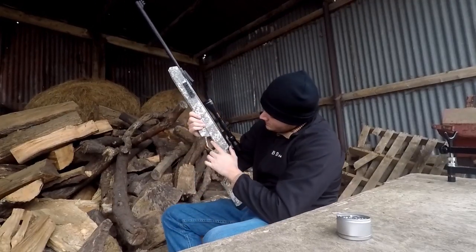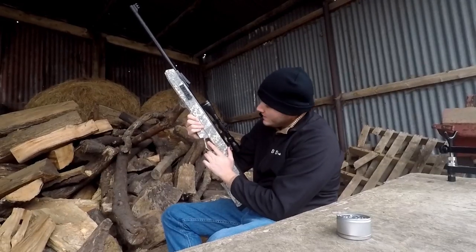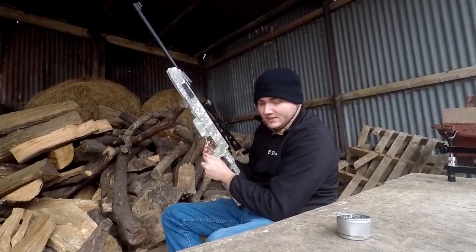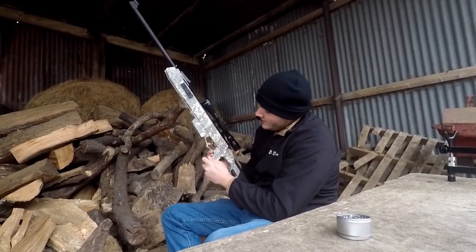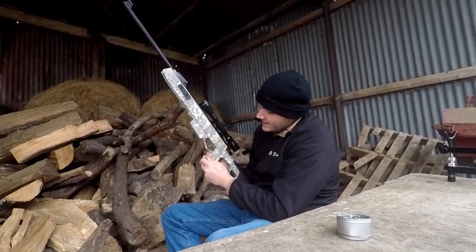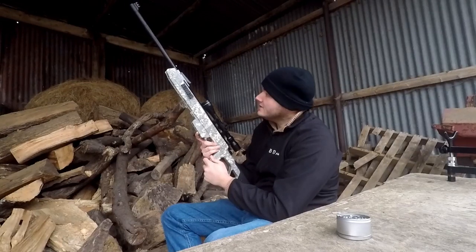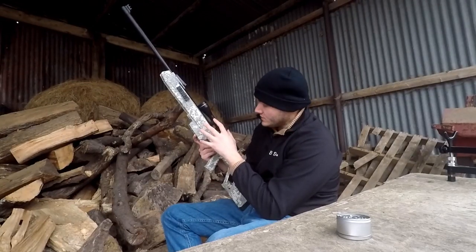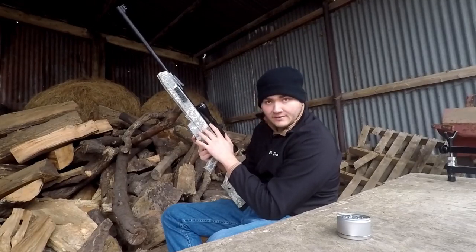You've also got the automatic safety, and this is my ideal automatic safety setup. It's nice and easy to get to. Unlike the XS38, you don't have to pull it towards you to get it to fire — you actually flip away from the trigger, which is nice and safe. If you want to re-engage it, just tap it back on. I really like this automatic safety design — this is pretty much the ideal system. If I could have this on my HW97, I'd have it done in a heartbeat.